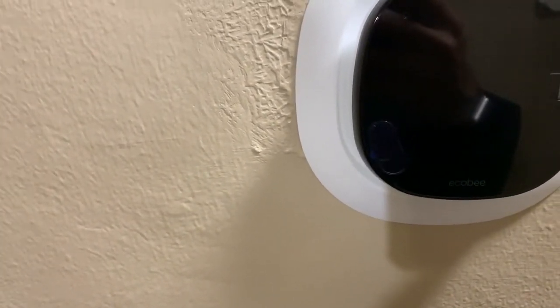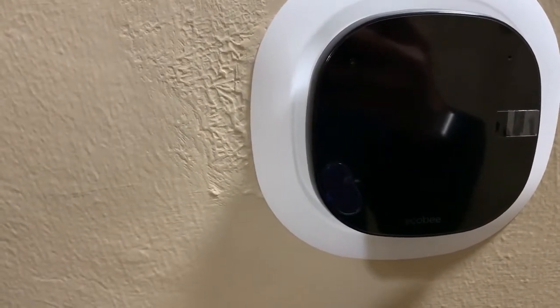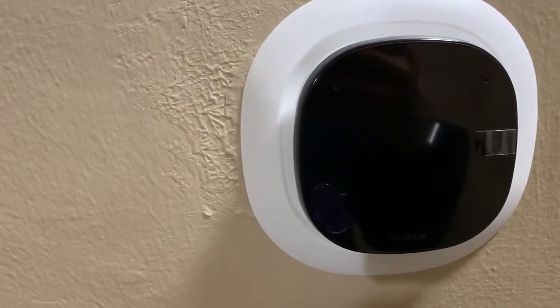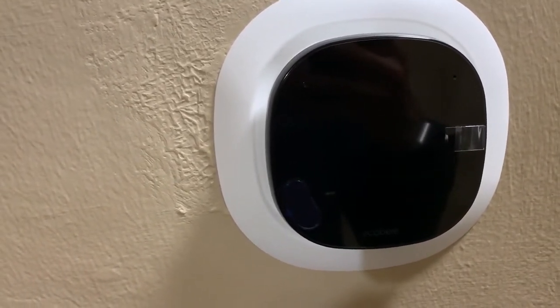I made a mistake — I didn't really listen to instructions and must have made a little contact between the wires when I was replacing it. I was pretty confident that I didn't, but I must have, because it wasn't turning on even though my previous thermostat — the Ecobee 3 — was working.